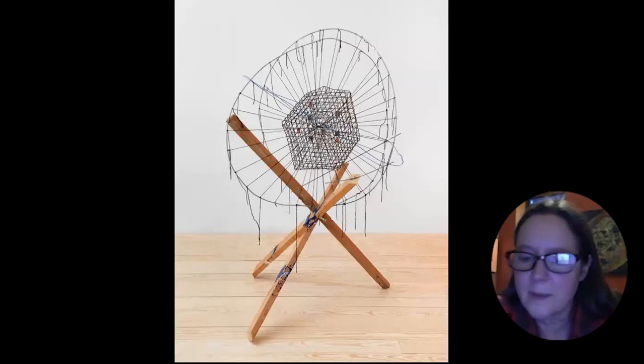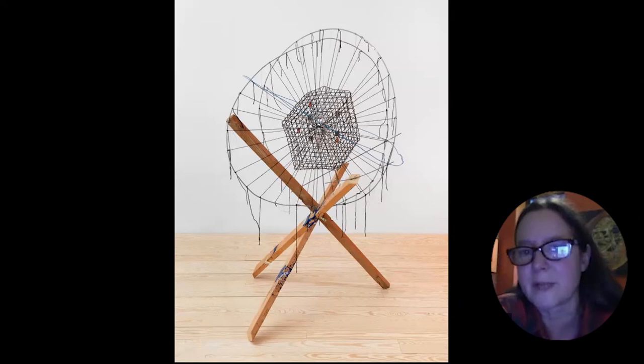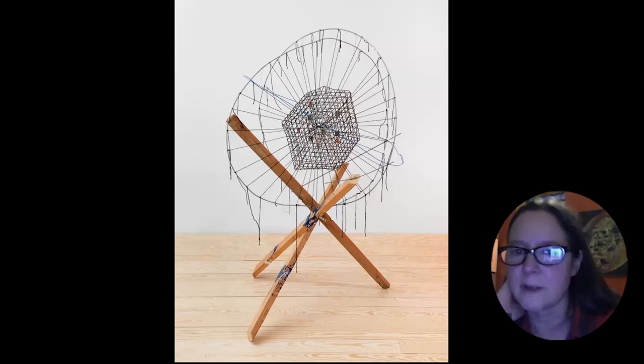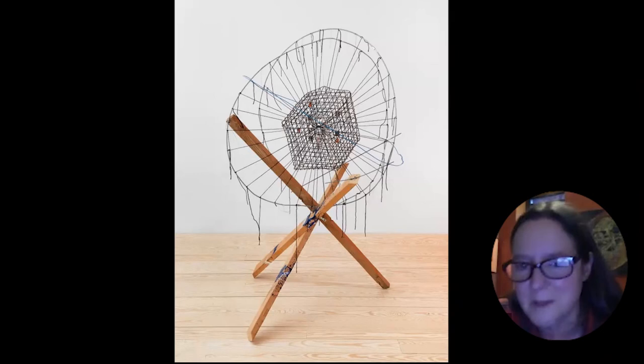This one is called 'Powers of Tenuous' — a reference to the film 'Powers of 10' by Ray and Charles Eames, which is about scale. If you've never seen it, it's a small masterpiece.